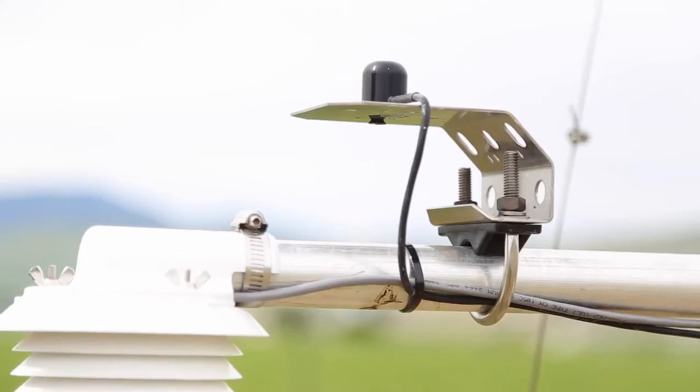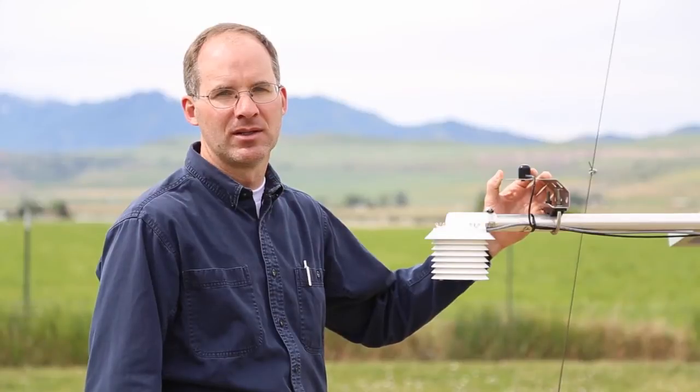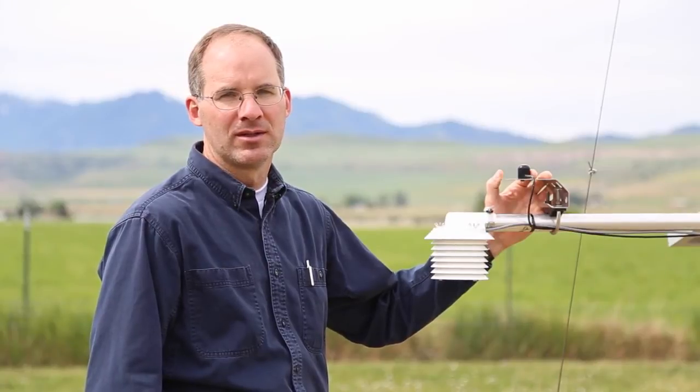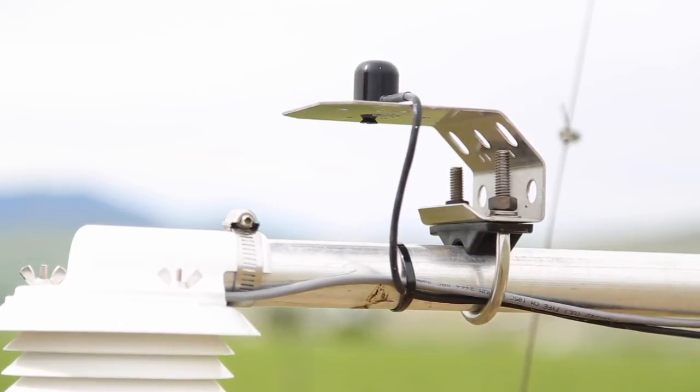There are several sensors that are optional for the Diacon weather stations. One of these is a photodiode pyranometer. This device records the intensity of solar light hitting the surface of the earth. This can be useful when you're trying to create some evapotranspiration figures or to model solar intensity for solar power stations.